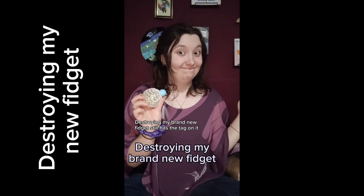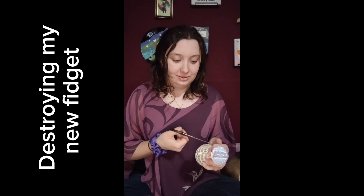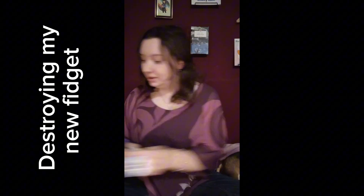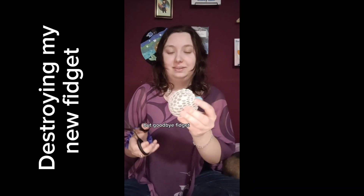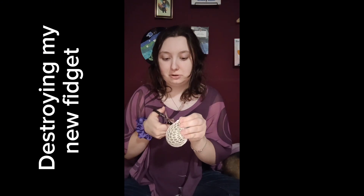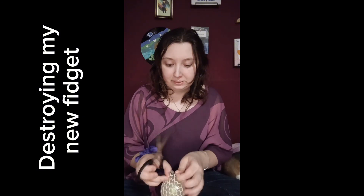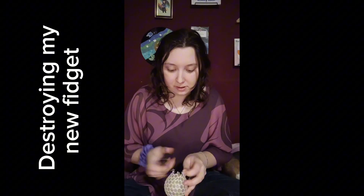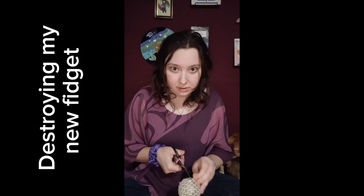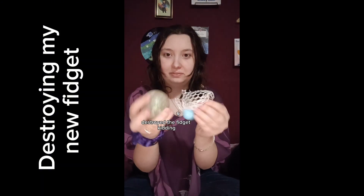Destroying my brand new fidget — still has the tag on it. Stopped taking the tag off, but goodbye fidget. Destroyed the fidget.